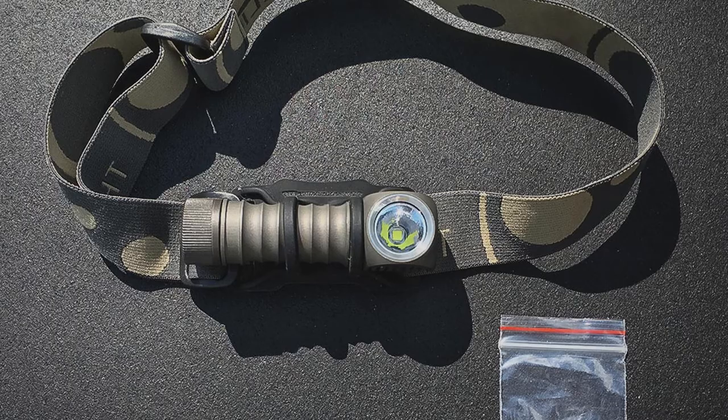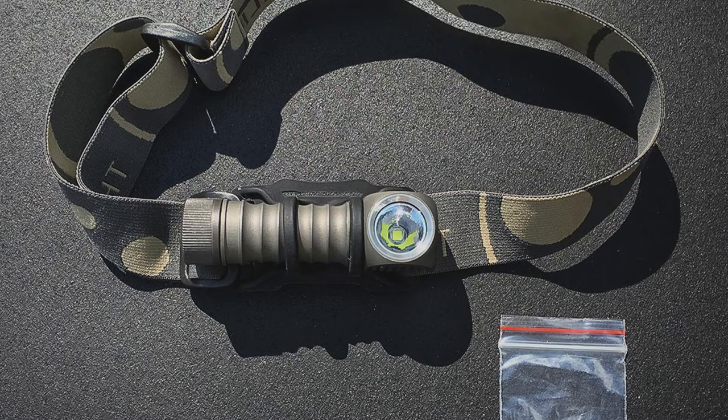Choosing a headlamp might have your head spinning. We've got an outdoor guide for that. Inform yourself and watch the full video of the Zebralight H52 headlamp.